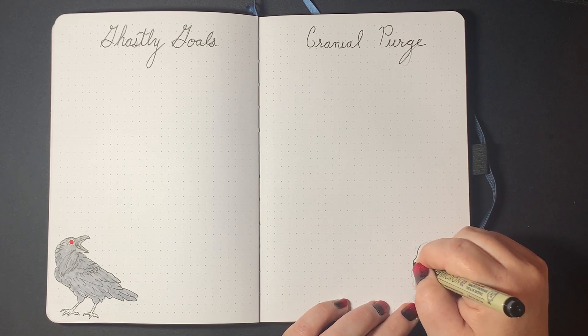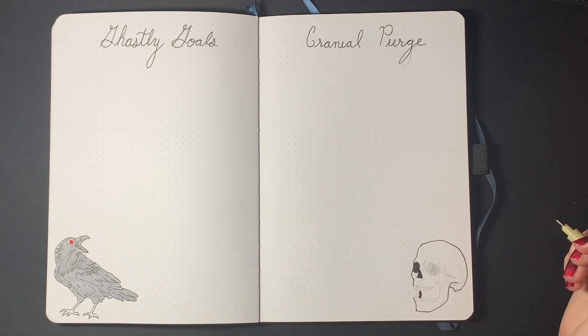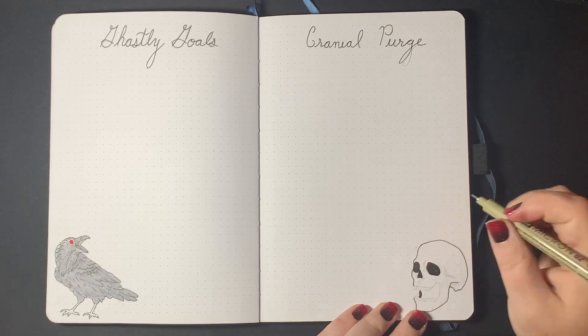All together, it took me three hours to do all of these, not including the sketching in. Definitely a longer setup.